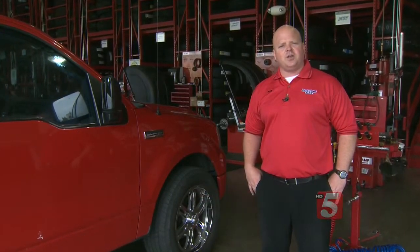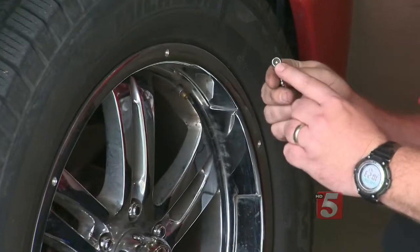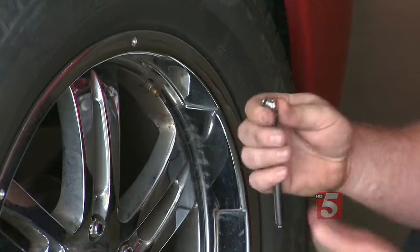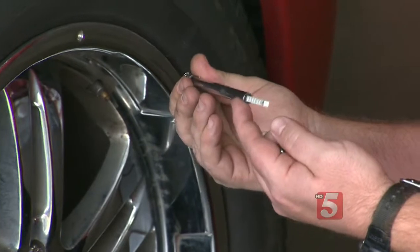Right now I'm going to show you how to check the pressure in your tires. Remove your valve cap, and press this capped part over the valve stem so you can hear the air stop coming out. You want to completely trap the air inside, and once you do that, it'll shoot out the bottom here and tell you what your air pressure is.